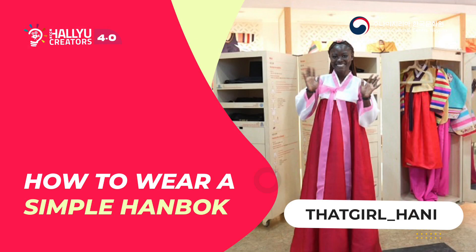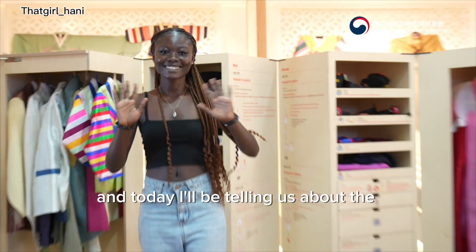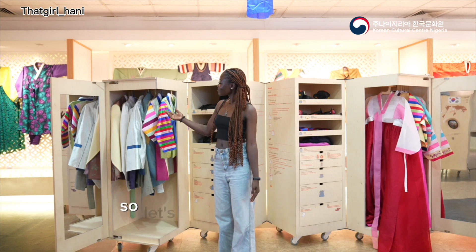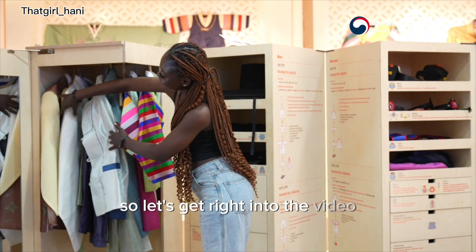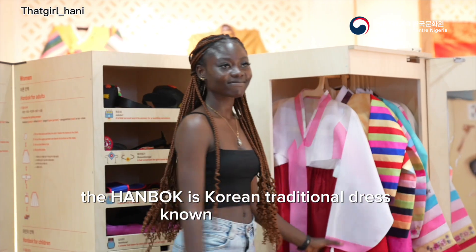Hi guys, I'm Honey and today I'll be telling you about the Hanbok and also showing how to wear a very simple Hanbok. The Hanbok is a Korean traditional dress known for its vitality, flexibility, and eco-friendliness.